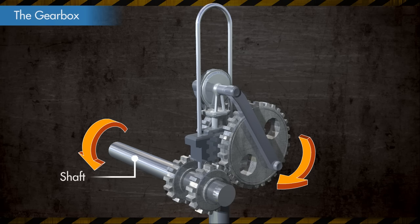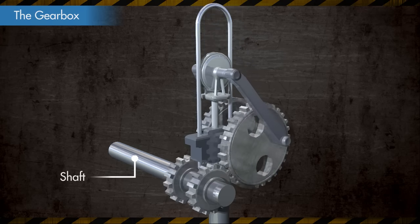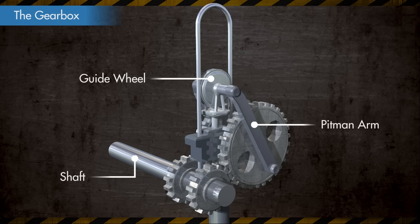As the gears rotate along the shaft, the bigger gears that are meshed to them rotate in the opposite direction. The bigger gears are connected to a guide wheel by Pittman arms. The guide wheel is mounted on a pitman guide that allows it to slide up and down with the rotational motion of the connected gears.